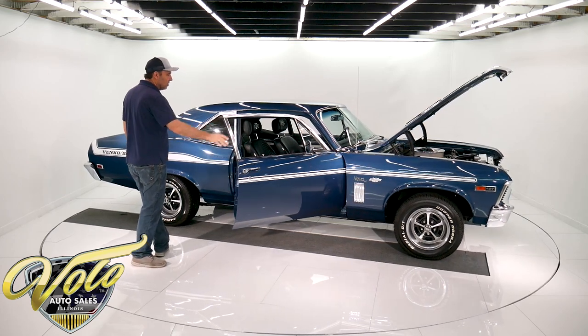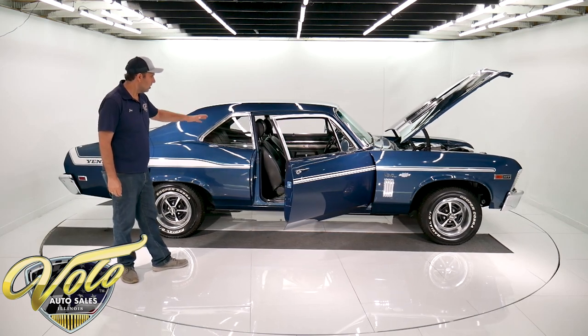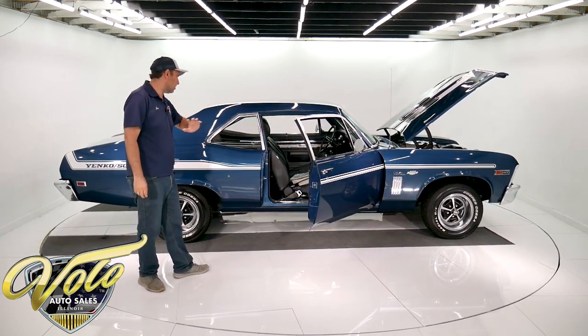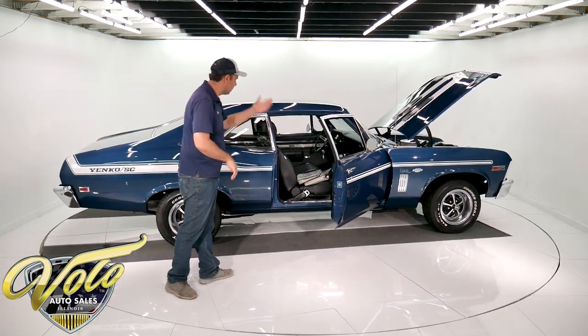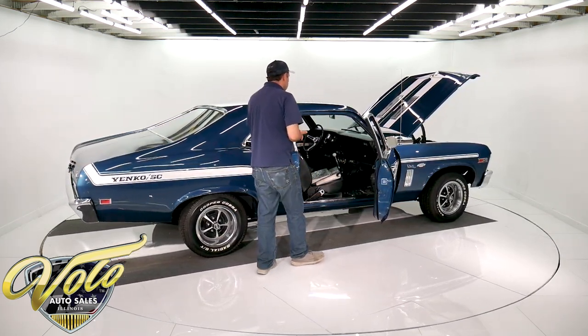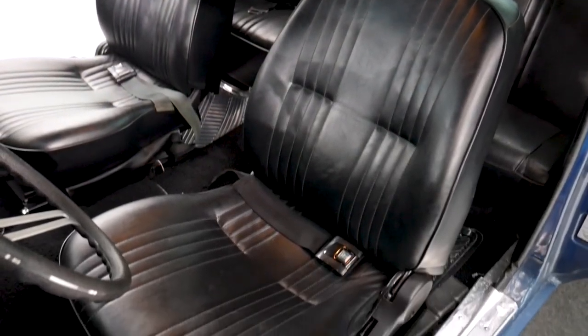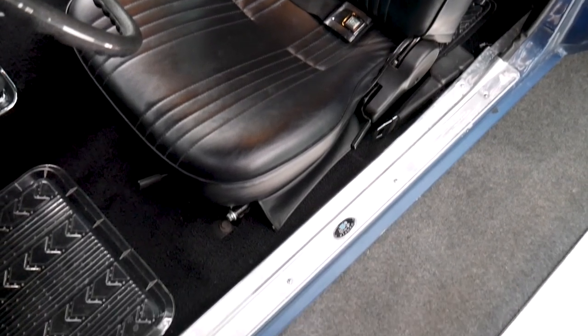Inside the car is new from floor to ceiling. It's got Dynamat underneath the carpet, all new carpets, headliner, visors, door panels, window cranks, armrests, seat upholstery, dash pad. It's all new, and it has Pro Car sports seats in front that recline — real comfy, nice seats.